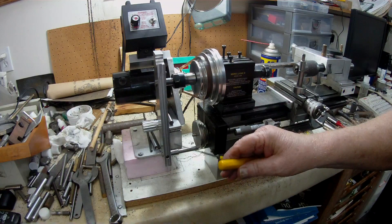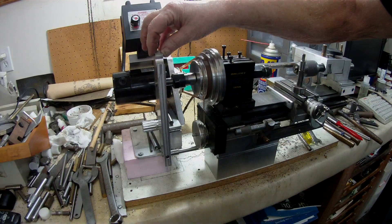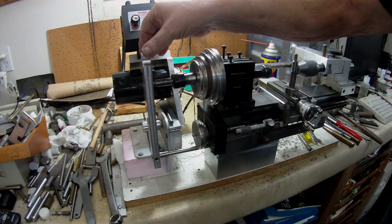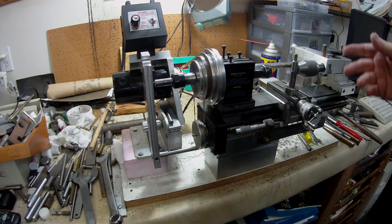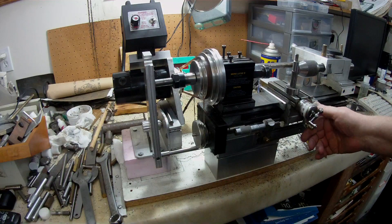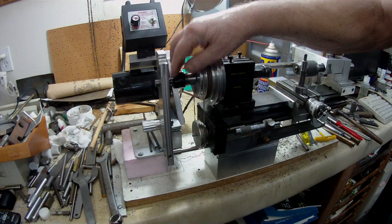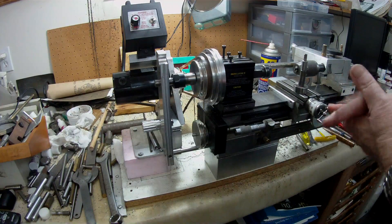I put this extra bush in the bottom hole because I was a bit concerned about the thickness of this and flex — and there is a little bit of flex. But I'm only going to be taking fine cuts, not a 20 thou cut on the thread, so I'll use it within its tolerance and it should work. The thread will be on the master here so that will give it more support at this end.